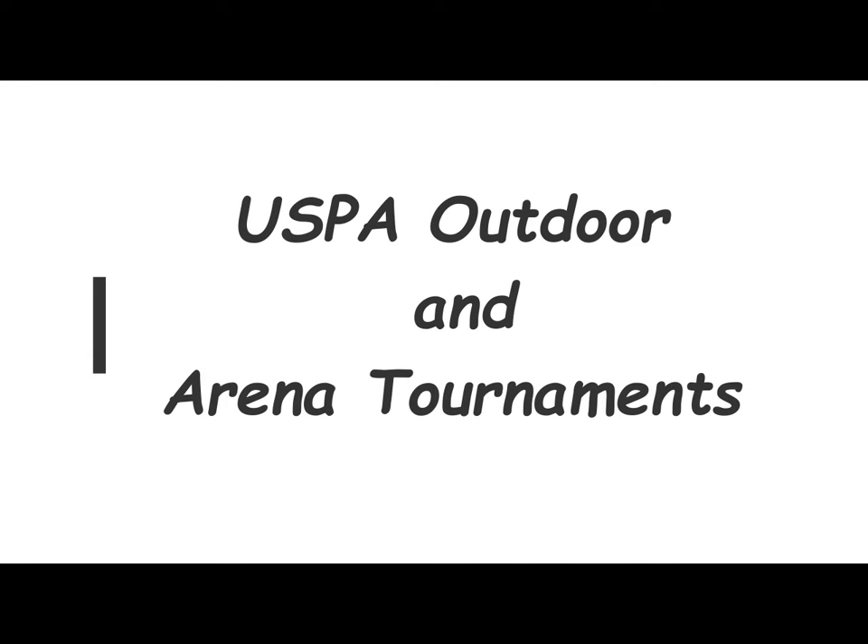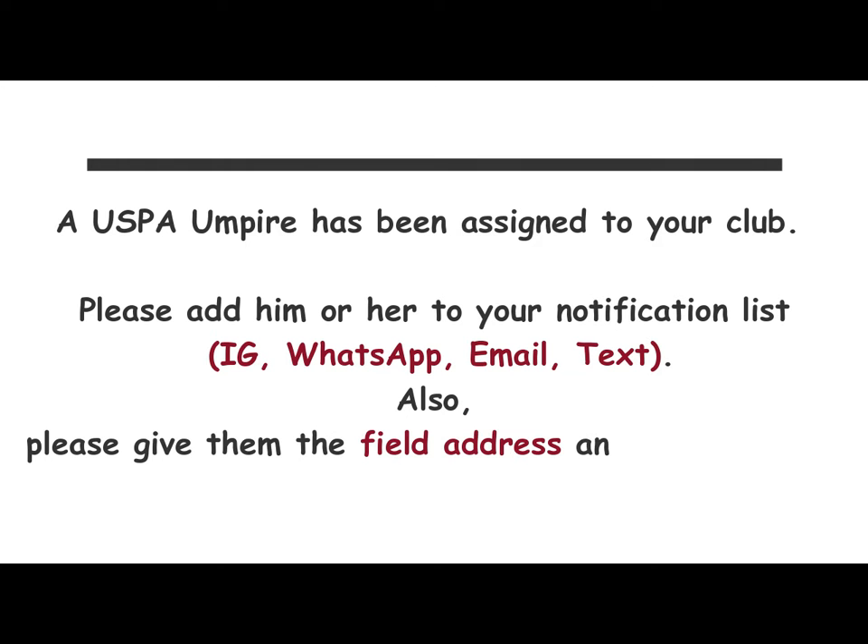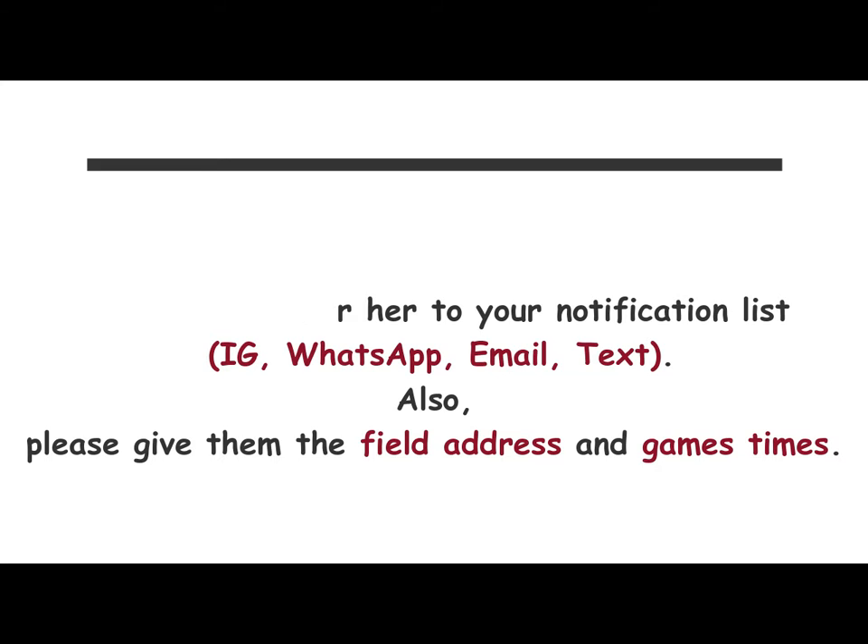USPA outdoor and arena tournaments — here are a few helpful hints. A USPA umpire has been assigned to your club. Please add him or her to your notification list, however you do that online. Also make sure they have the field address and the game times so they can get there and be on time.